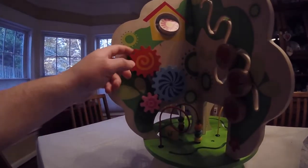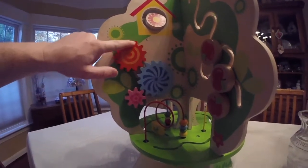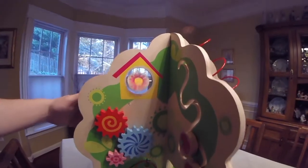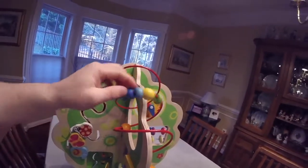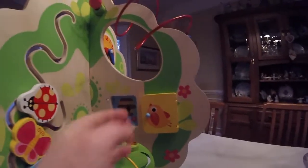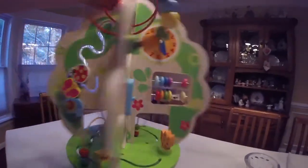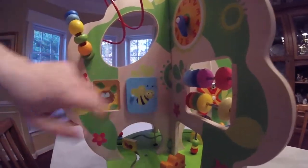There's vibrating gears that spin together. There's an owl in the birdhouse that flips and spins. There's a spiral wire full of colorful beads. And two vibrant doors — here's one, it opens and shuts, and here's the other one, it opens and shuts.